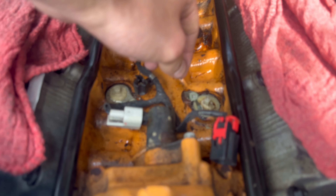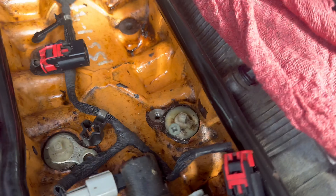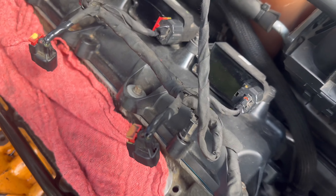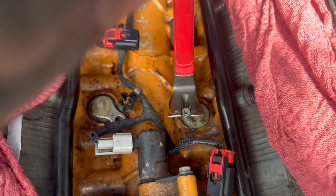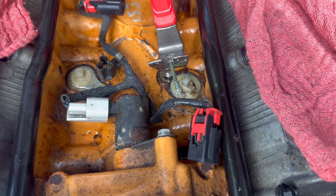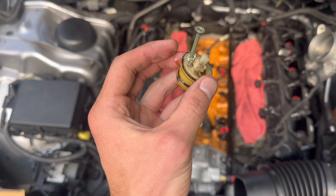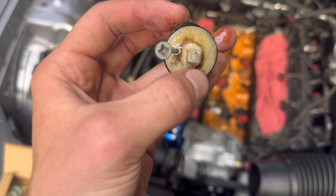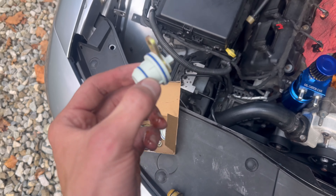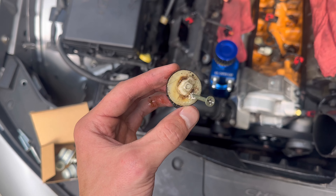Before I remove this, let me show you what I'm doing. I've drilled a wood screw into the side of the plug — this is how you remove regular MDS plugs too. You drill a wood screw in the side and use a hammer to tap it out. This right here is what it's supposed to look like. Look at the gasket on this one compared to a new one — you can see the damage clearly.